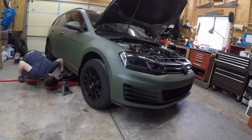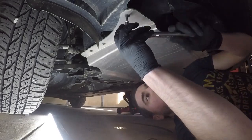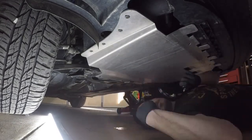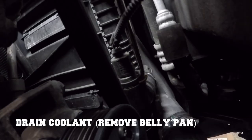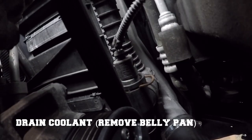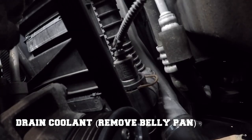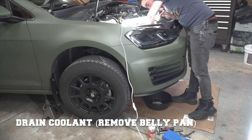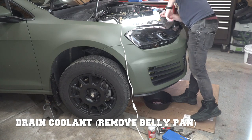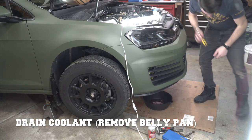The next step is to drain the coolant from the system. To do that, I needed to remove the belly pan, and then at the front left of the car I was able to access the coolant temperature sensor — or what I believe is that. It's not the lowest point, but it should drain enough coolant for you to do this turbo swap. Also make sure you undo the cap to your reservoir — it'll help drain even more.